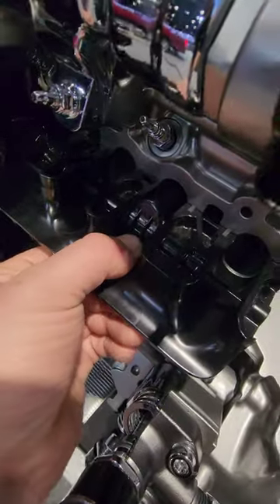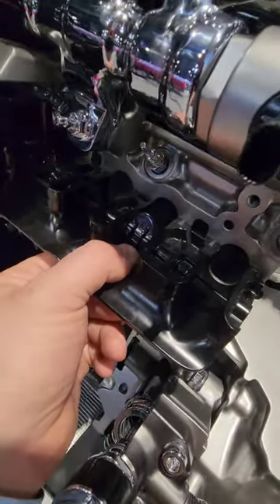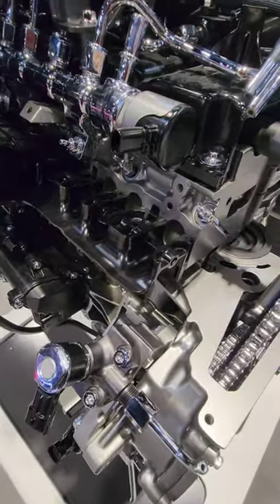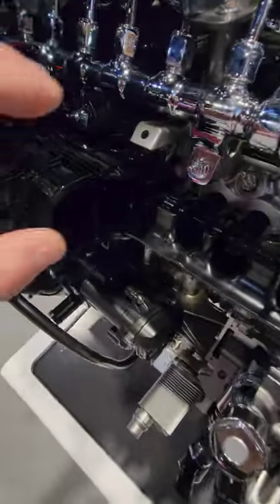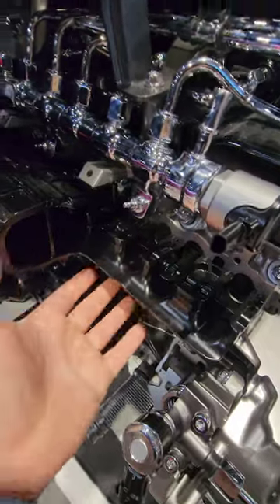The intake manifold has these butterfly valves in it. Essentially what this does is at low RPM this is closed, and at high RPM this opens. That's another system that improves torque at low RPM.